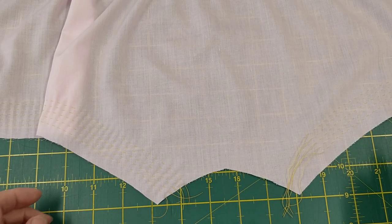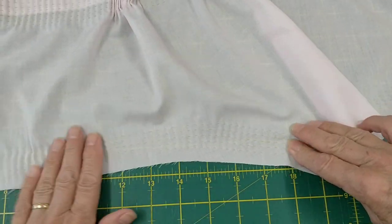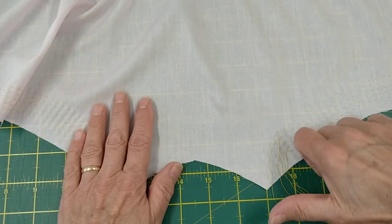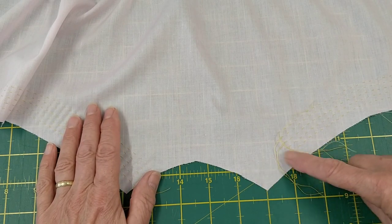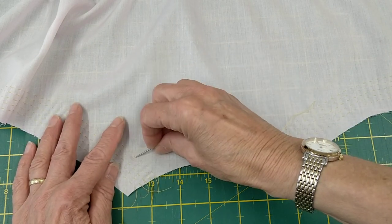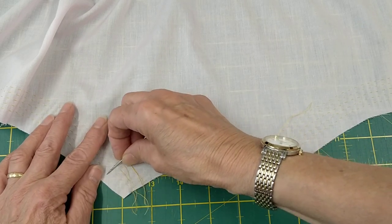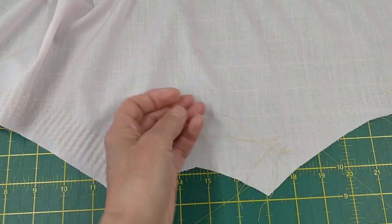I've pleated up the legs but I've left the threads long like the waist and flattened it out so that I can attach lace to the legs. I'm also going to unpick the threads for about two inches from both sides, then tie them off before we attach the lace.